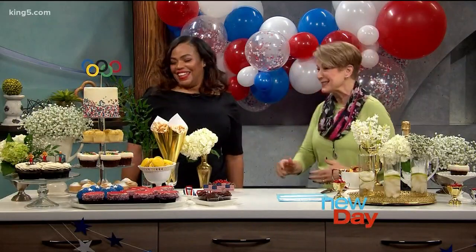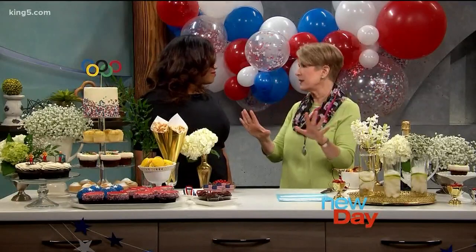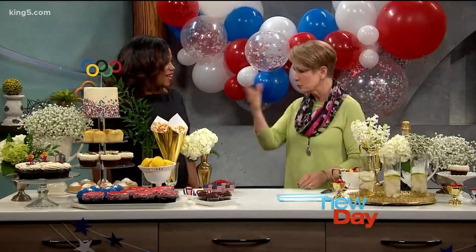You just exploded with patriotism today — I love it so much. We need a break from everything, so we're just going to celebrate the excellence of the athletes and all that's happening on King 5. People are throwing parties and we asked you to come in and help us zhuzh it up a little bit. So tell me what you brought.